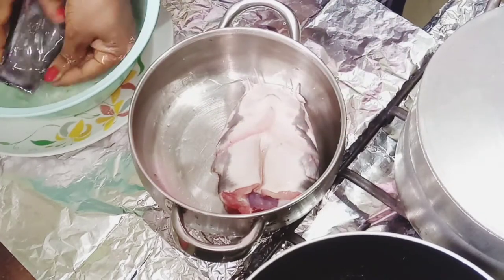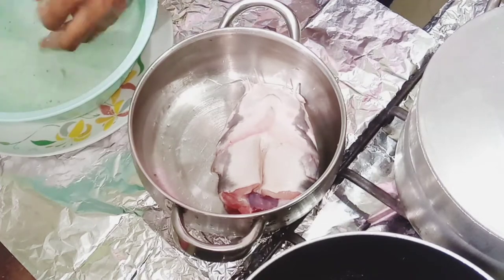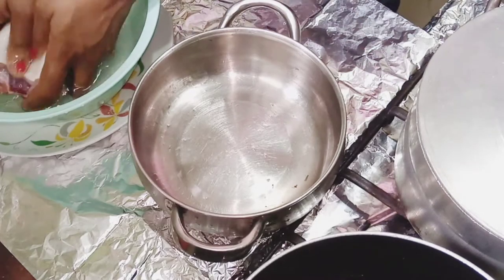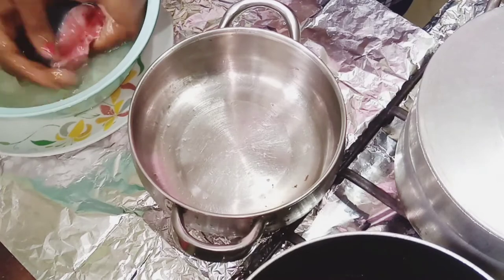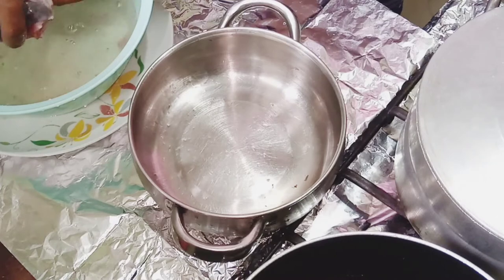In this video we are going to make homemade catfish pepper soup, preparing it yourself. Here is my fish — I'm still giving it a thorough wash. I added some salt to make sure it's thoroughly washed before adding the hot water.